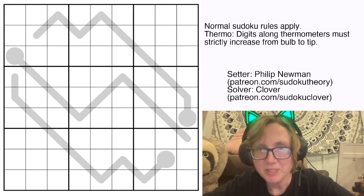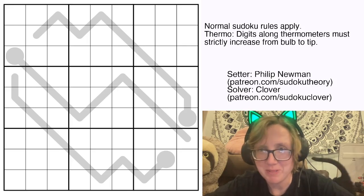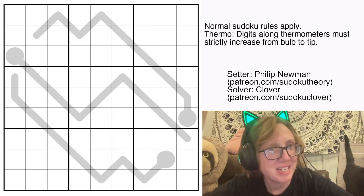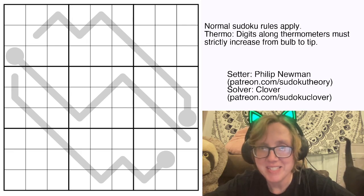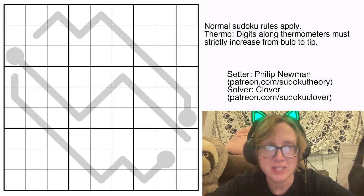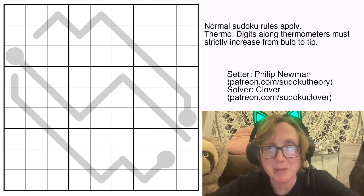Hello my friends, I'm Clover and today we're solving Stay Classish by Philip Newman. This was originally posted in GAS on June 9th, 2024, and it's called Stay Classish because it is really a classic Sudoku in disguise, and I'll explain why in a second.